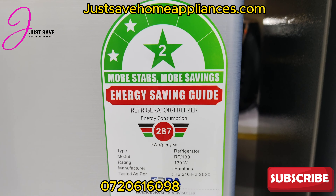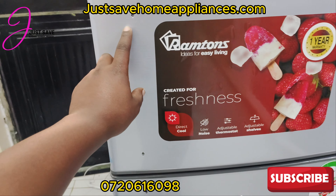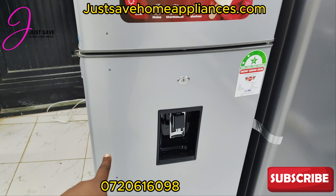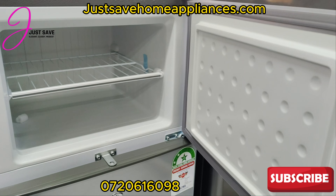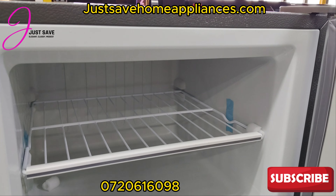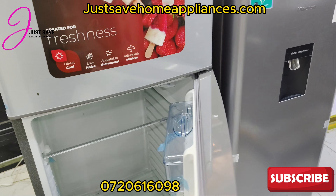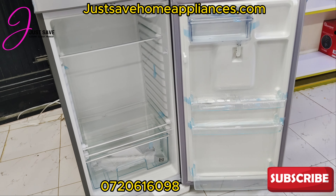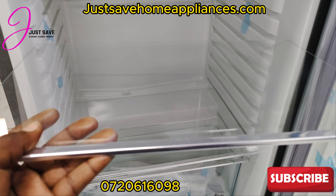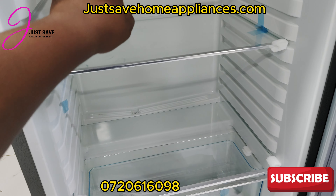This is how it looks. You can see these spots where you install the door handles — it has two door handles, one for the freezer part and one for the fridge part. This is how the freezer looks on the inside — very spacious. If you're looking for big space, 213 liters, this is something I can highly recommend. The shelves are flexible; you can interchange them however you want.